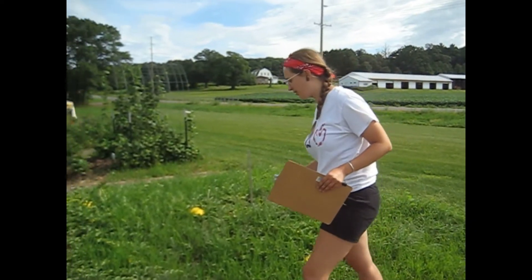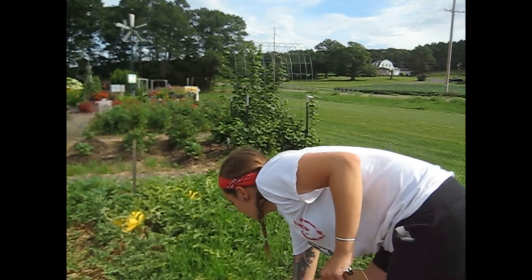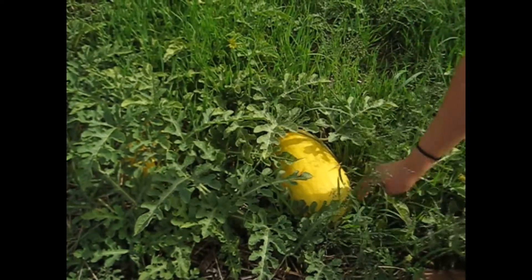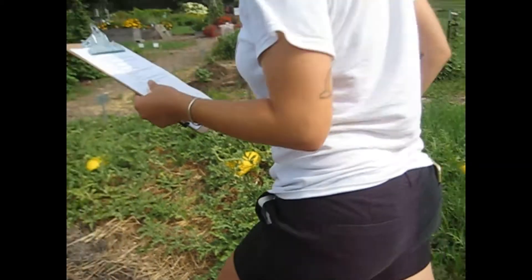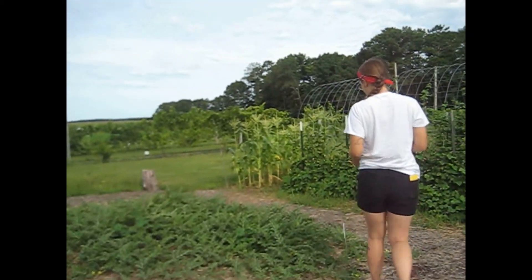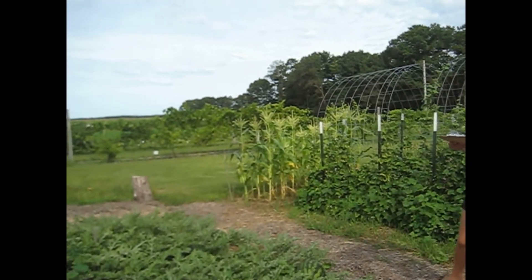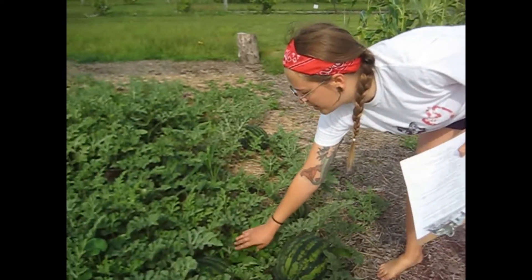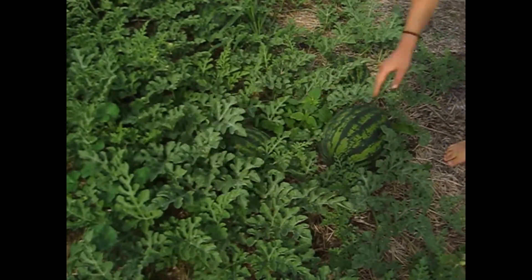These are the Golden Gold Watermelons. They've got a gold exterior and are actually gold on the inside as well, and they have a really sweet flavor. Another variety of watermelon we have is called the Mambo, and these are well liked because they have a high germination rate compared to other watermelons.